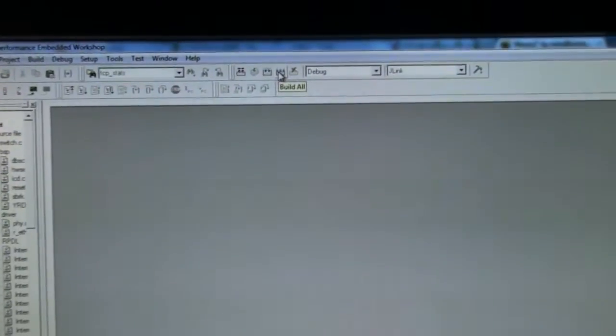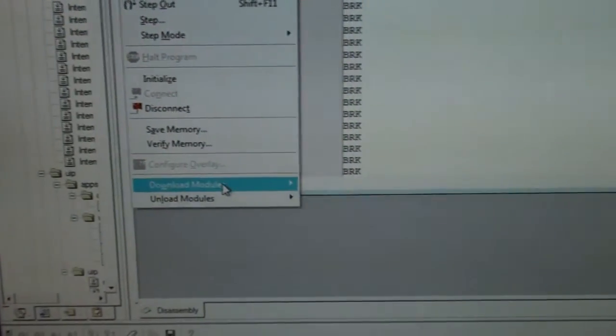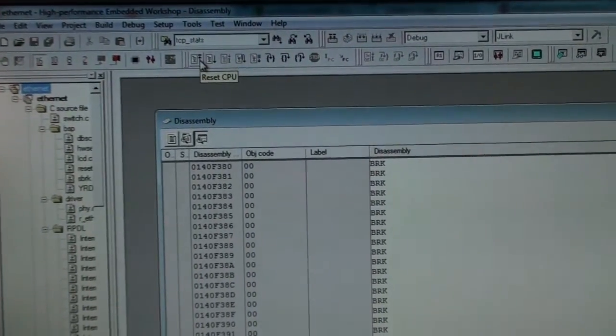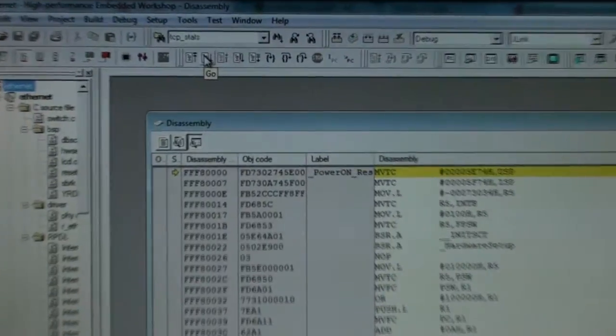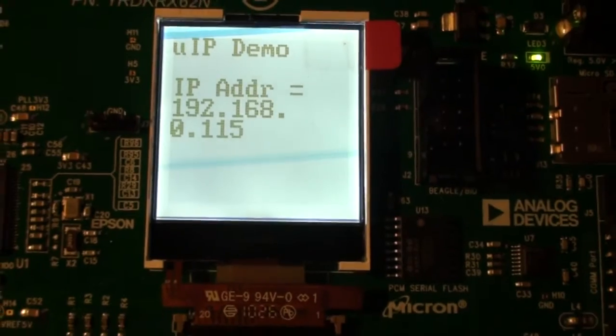After the compile has finished, go to Debug and press Connect to connect to the Renesas board. Then download the program by going to Download Modules. After downloading, reset the CPU to be sure nothing else is running — reset the CPU and press Go. Now it's acquiring an IP and it has got an IP, so let's try to enter this address in our browser.